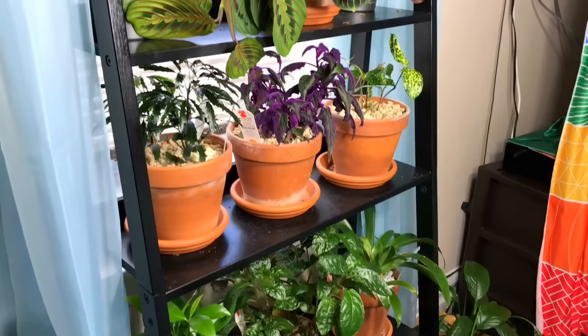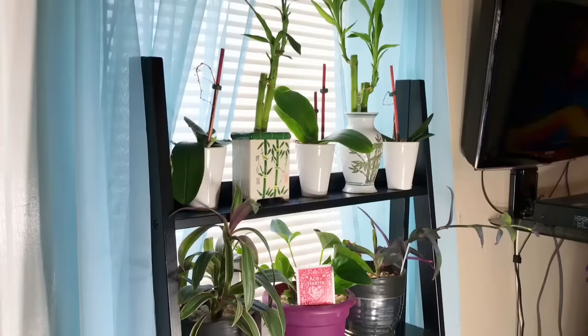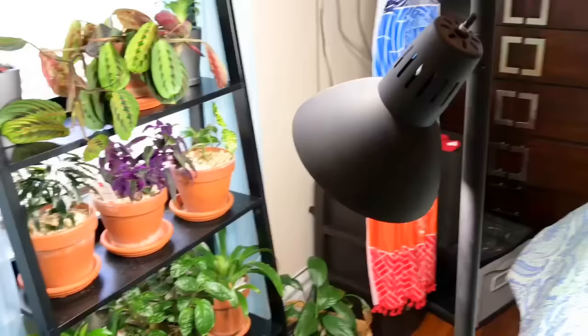Now we're in my bedroom. From the last video you remember I had this ladder-type shelving system to showcase a lot of plants in front of my window. This is a north-facing window — not ideal, the light level is horrible — so I had to supplement. Although it looks a little awkward, I had to buy one of these light stands and point it toward the plants. It's not really in the way though, so I'm okay with that.